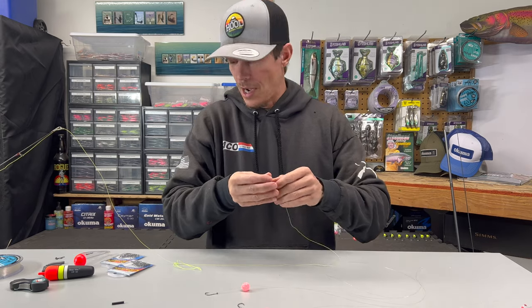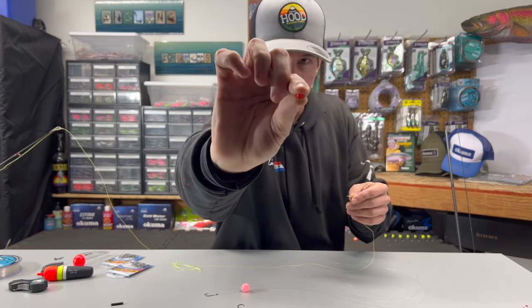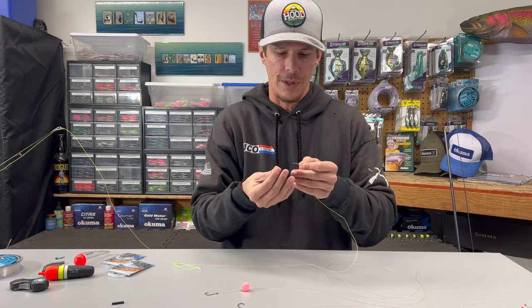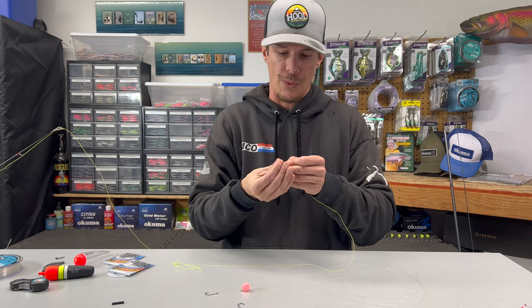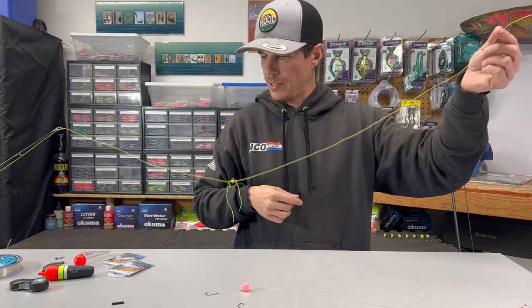Now that we've got our bobber stop on there, we're going to take one of our little beads that usually come with those packages when you buy them. If not, you can use a 3mm or 4mm — those will usually be the right size to get the job done. Take that bead and just slide it up the line.